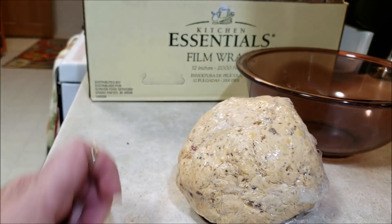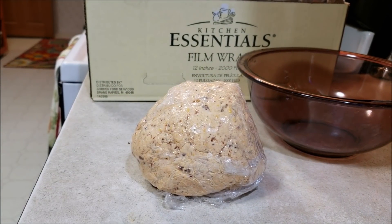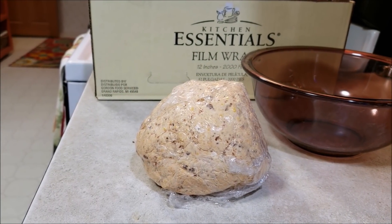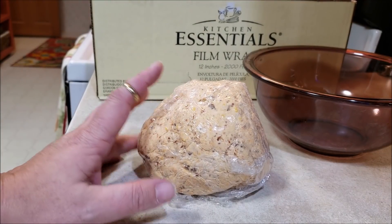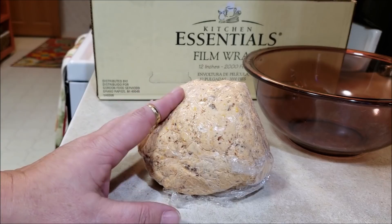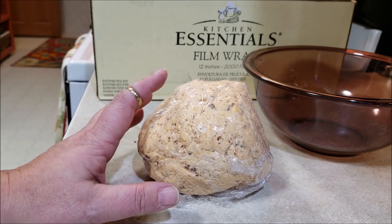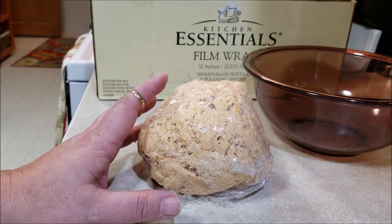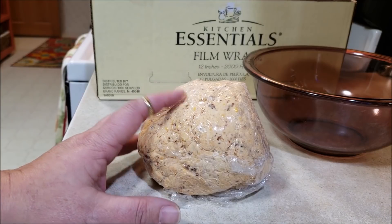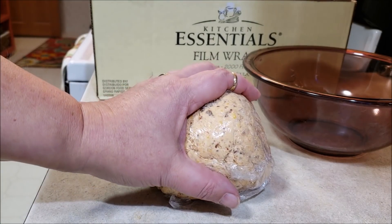Now we're going to take that beautiful ball and put it into the fridge for at least an hour before we serve it. The good part about this is that you can make it a couple of days in advance — great for Thanksgiving or whatever party. The bad news is I don't think it would last two days. If you make this, you run the risk of it vanishing before you actually intend to use it, so you might want to make two.